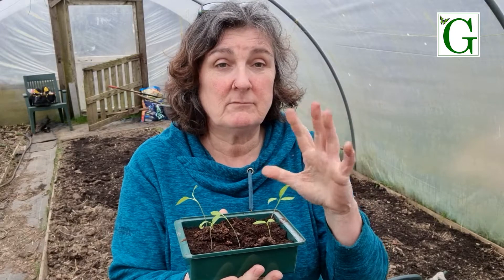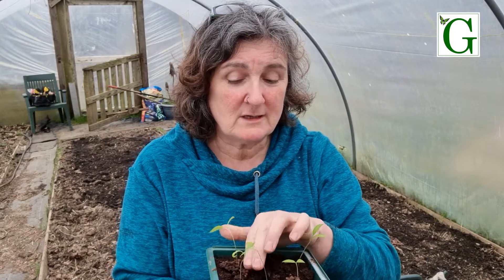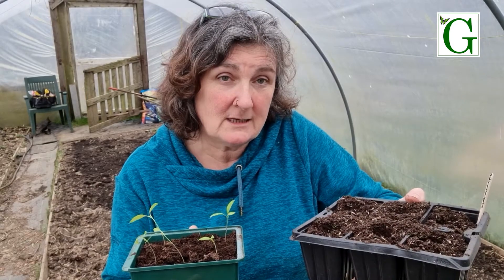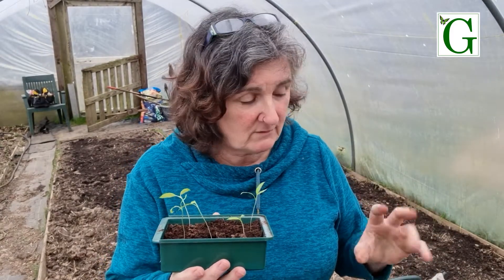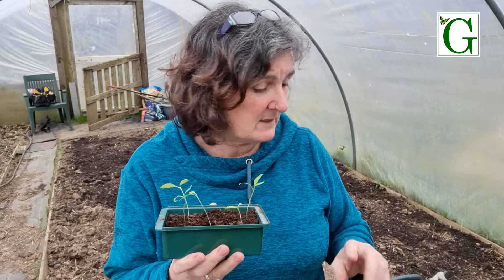At this time of year, unless you've got lights, the seedlings are really trying to find light. Also the nutrients - they're beginning to need nutrients that my seed compost didn't hold. So I'm going to move them into some modules for the moment that have got potting compost. It's an organic potting mix and that will just start to get them going a bit more. I haven't found bigger pots yet, but this will get them going for the time being, and then as they get a little bit bigger I can move them into bigger pots again.